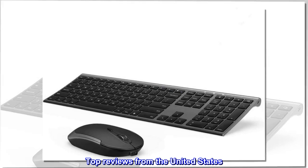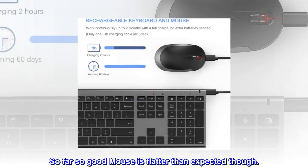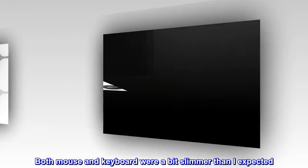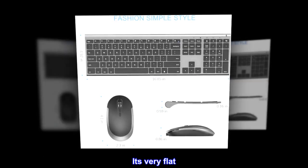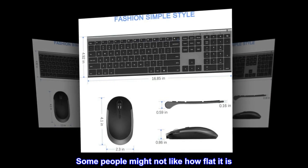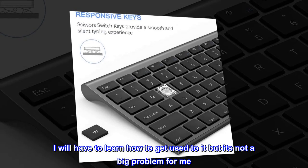Top reviews from the United States: So far so good — the mouse is flatter than expected. Both the mouse and keyboard were a bit slimmer than I expected, especially the mouse. It's very flat; some people might not like it, but I'll get used to it.